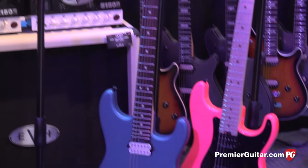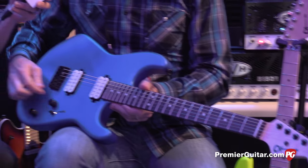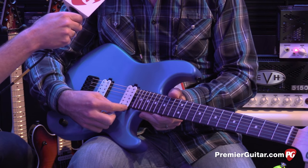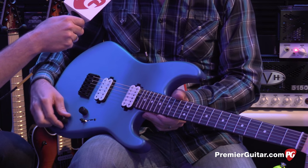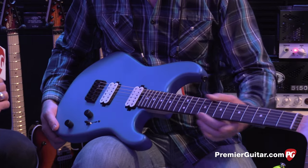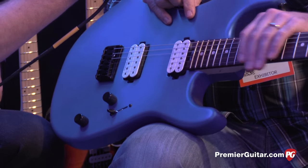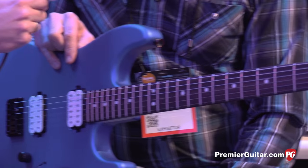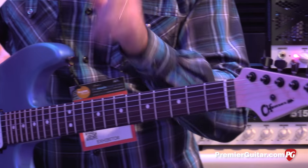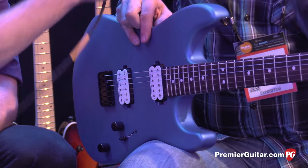Over here we have the hardtail version. This used to come in a hum-single configuration, but this year we decided we want to give people the same total options as the other one, so we've switched over to a humbucker. Same configurations here with the no-load tone and push-pull that Matt was talking about — so you're basically getting the same thing, just in a hardtail version. It's a nice finish and the light pickups look really nice. We've got a JB and a 59 here. This model only used to come with a maple fingerboard, but we've added roastwood this year as well. This one comes in five finishes: snow white, satin cobalt blue, satin orange blaze, trans blue, and metallic black.